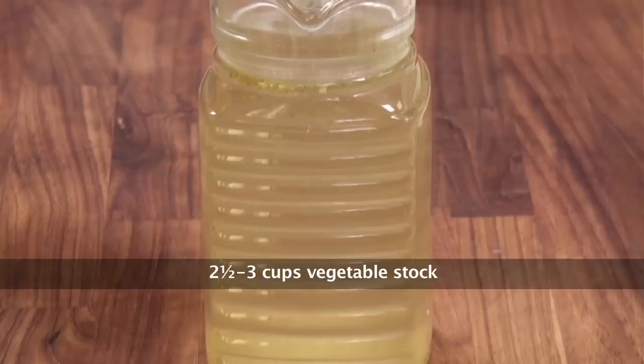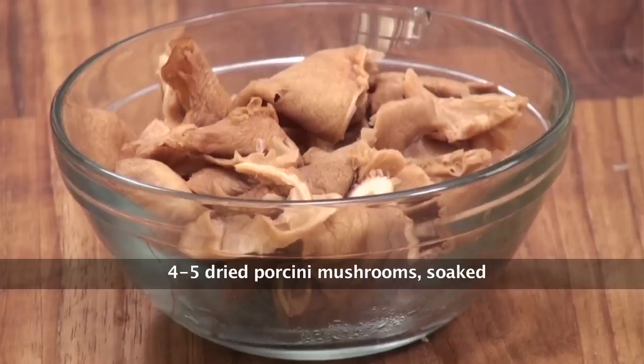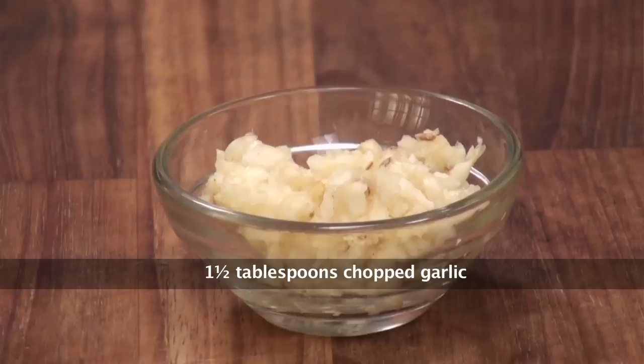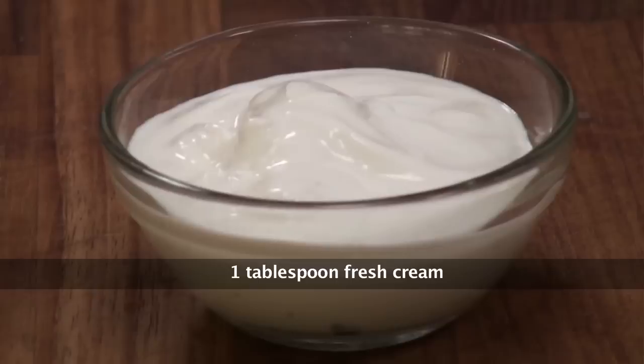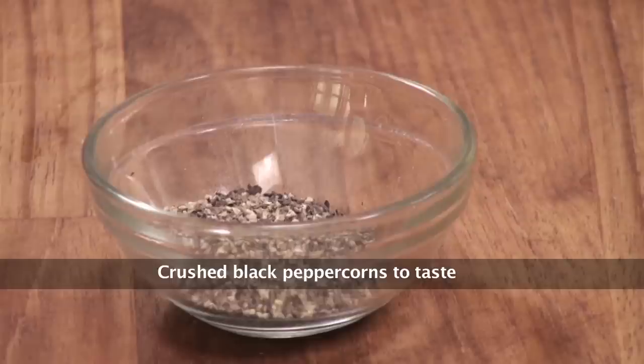Let's quickly take a look at the ingredients: Arborio Rice, Vegetable Stock, Butter, Mushrooms, Dried Porcini Mushrooms, Dried Shiitake Mushrooms, Chopped Garlic, Chopped Onions, White Wine, Fresh Thyme, Salt, Fresh Cream, Butter, Parmesan Cheese Powder, and Crushed Black Pepper.